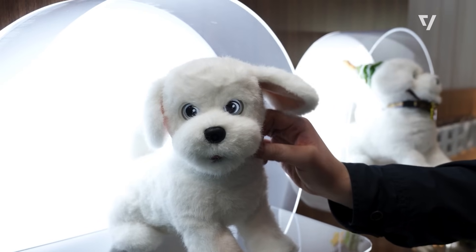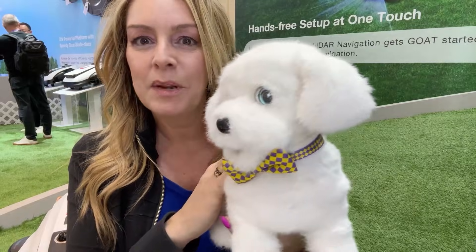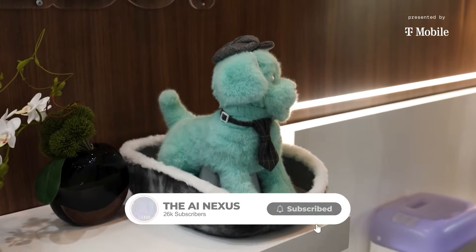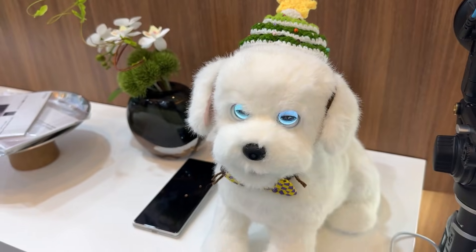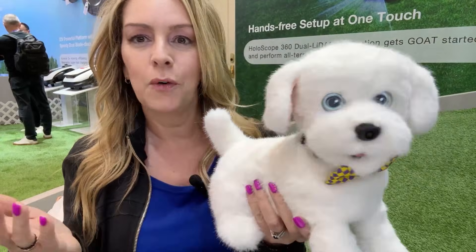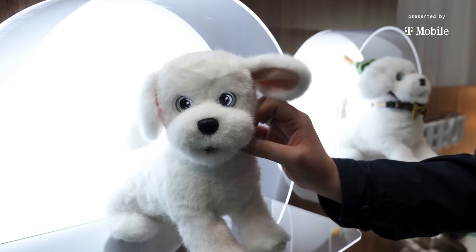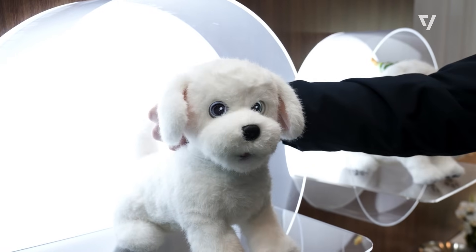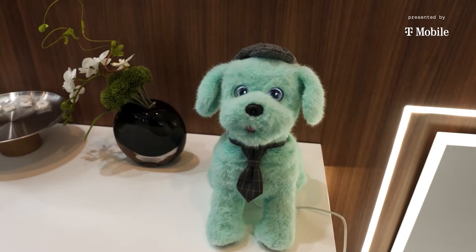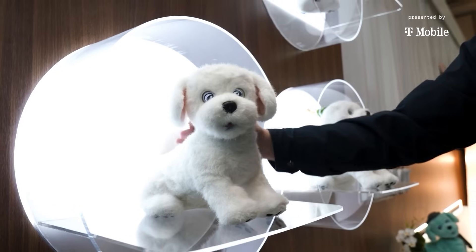The show closed on a softer note with Ekovax Lil Milo, an emotional companion robot. Designed like a small animatronic dog, Lil Milo uses facial recognition and voice detection to interact naturally. Its charging station is shaped like a dog bed — when battery runs low, the robot crawls in and sleeps while charging wirelessly. This design avoids mechanical reminders of power and maintenance. Lil Milo highlights a growing trend at CES: robots not just as tools, but as quiet, emotional fixtures in everyday spaces.